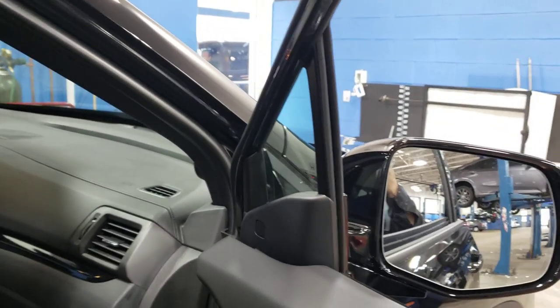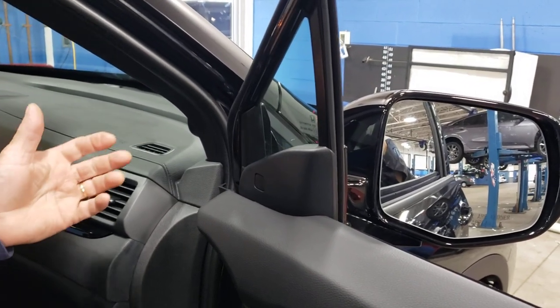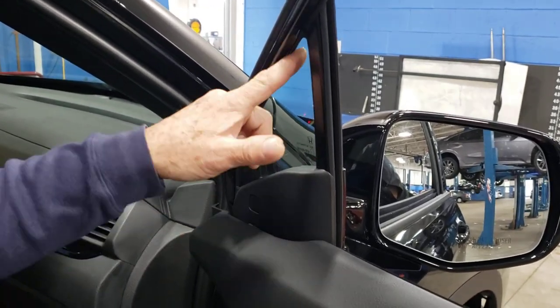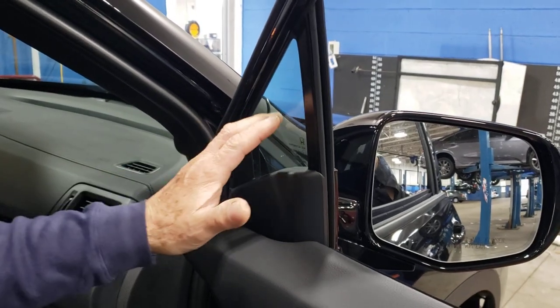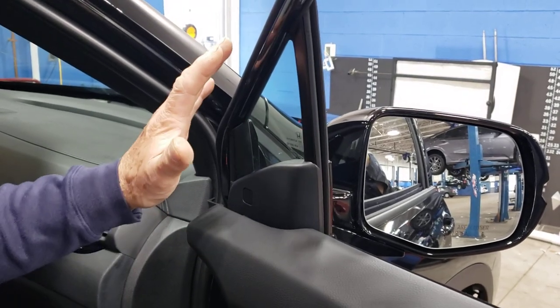Hi guys, recently somebody was asking on the forum how to deal with the new pilots. This is the ridgeline with its little windows - they were unable to get the film in there easily. Some people remove this little glass, and it's really not very complicated, but there's a lot more involved.